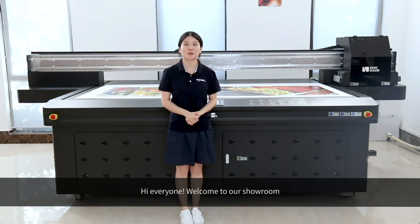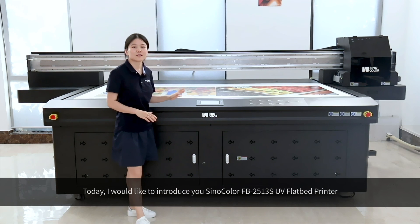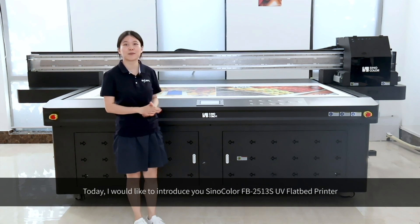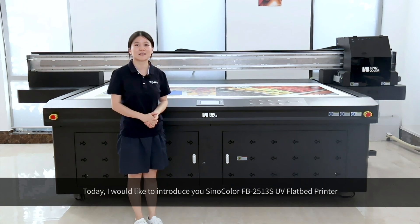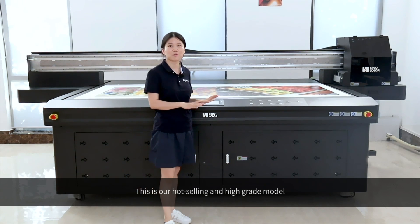Hi everyone, welcome to our showroom. Today, I would like to introduce you to the SiloColor FB2513S UV flat-bed printer. This is our top-of-the-line, high-grade model.